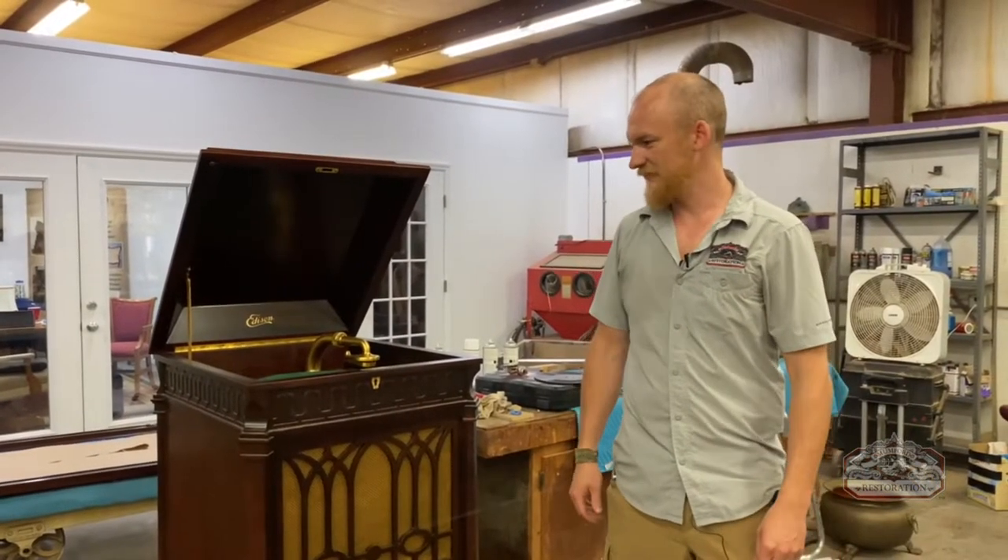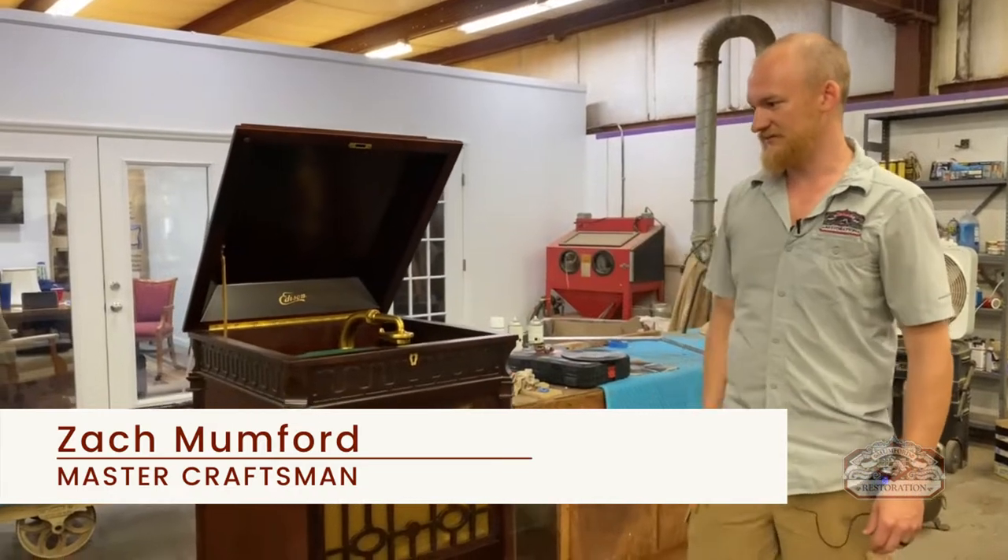Welcome to Mumford Restoration. Here we have an Edison Diamond Disc Victrola.